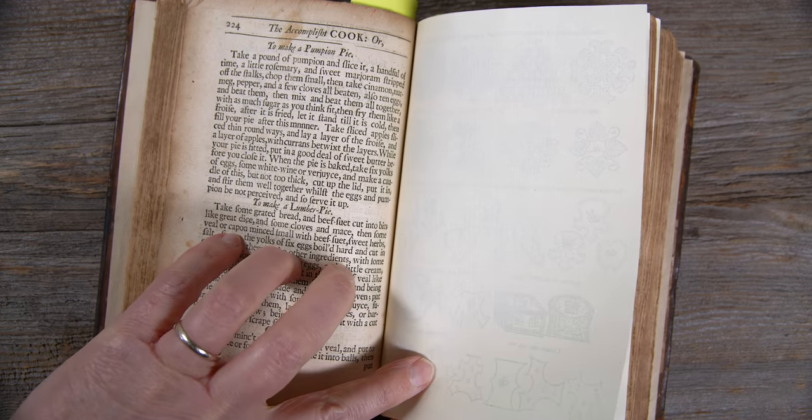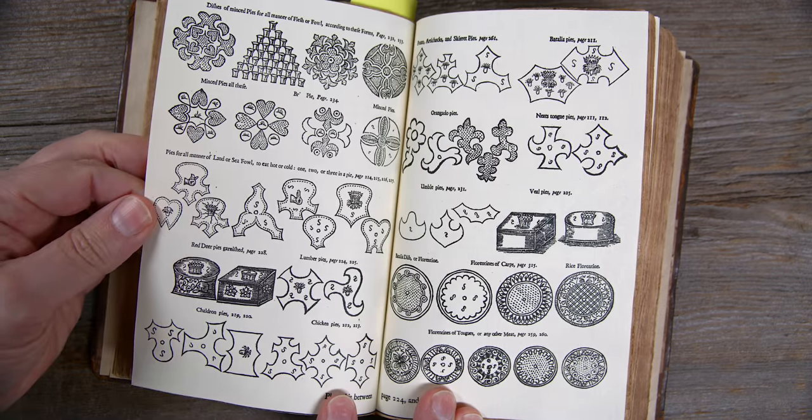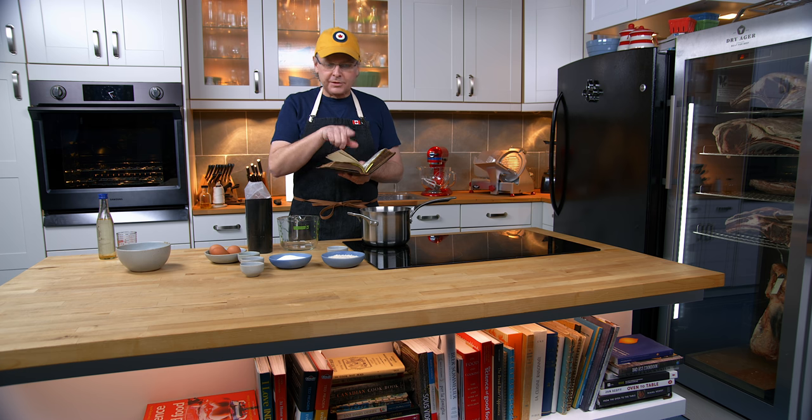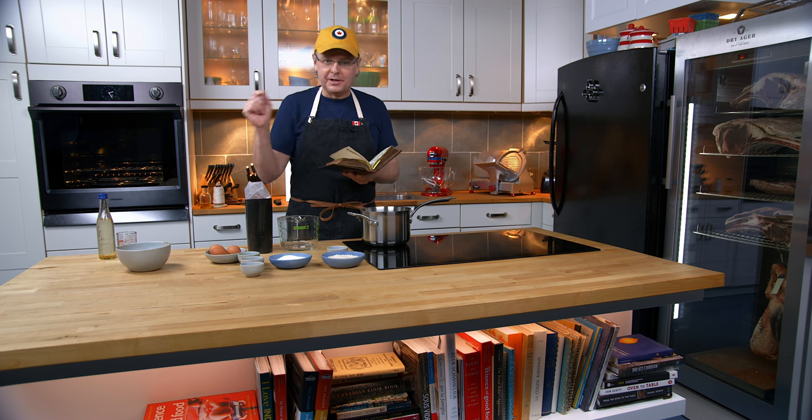The pages that were missing from this book were probably the most interesting ones in the entire book, which is why they were missing. They are the ones with drawings of how to decorate your pies.